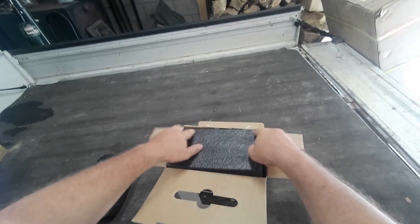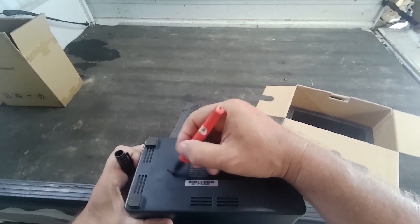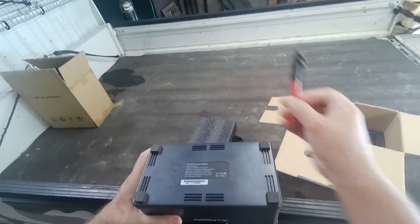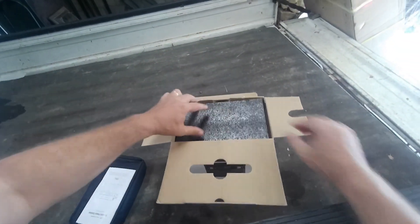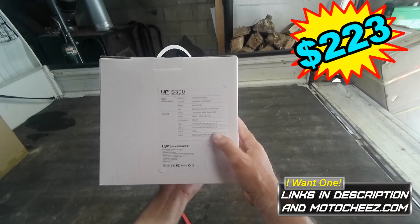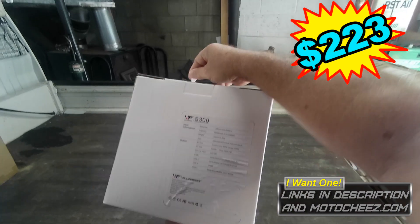Packing it back up for you guys. I'll even put a little MC on the bottom — Moto Cheese. Let's see who gets it first. Good luck! Nice little unit, price very reasonable, 300 watt, 500 surge. Thanks for watching guys.